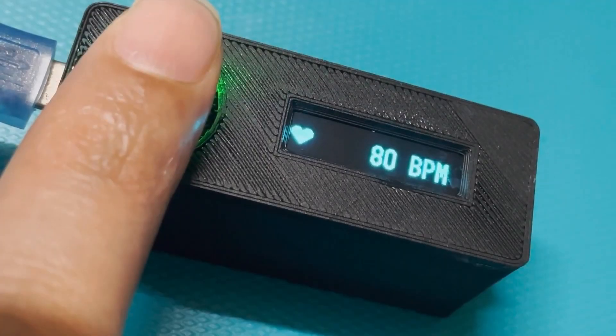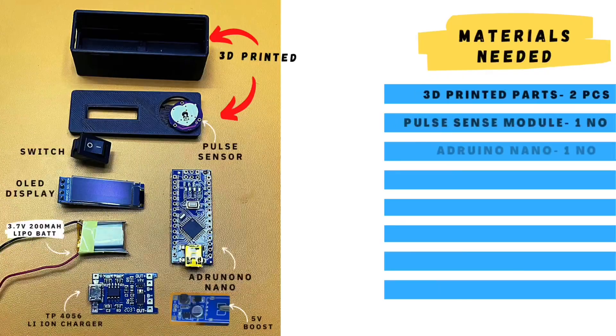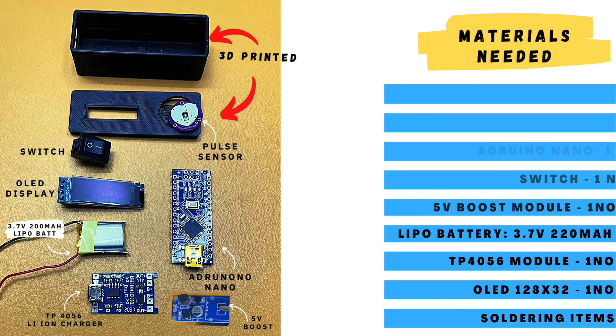Hello everyone, welcome to b-labs channel. Today let's make this heartbeat counter. These are the parts that are needed. Refer to the video description below for the buying link.